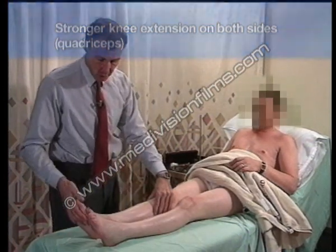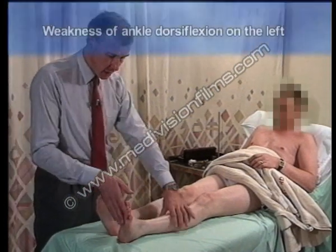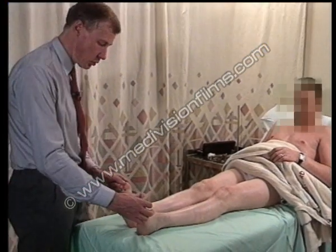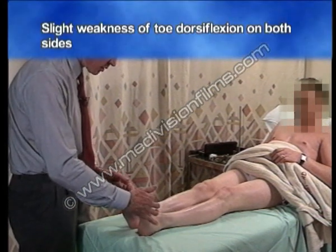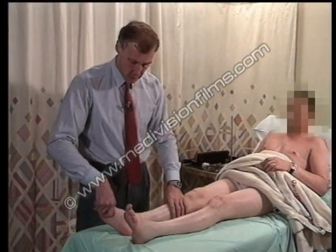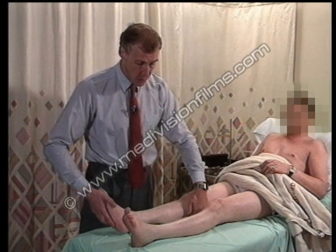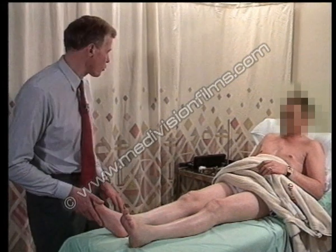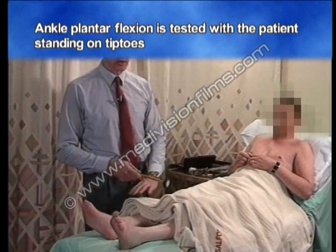Pull your feet up for me, both of them. There's a little weakness of ankle dorsiflexion which is more marked on the left than the right. Pull your toes up towards me, keep them up hard — and there's a little weakness there. We can't really assess ankle plantar flexion on the bed because even with marked weakness the gastrocnemius and soleus muscles are very strong; to test that properly you need to get the patient standing up and standing on their tip toes.